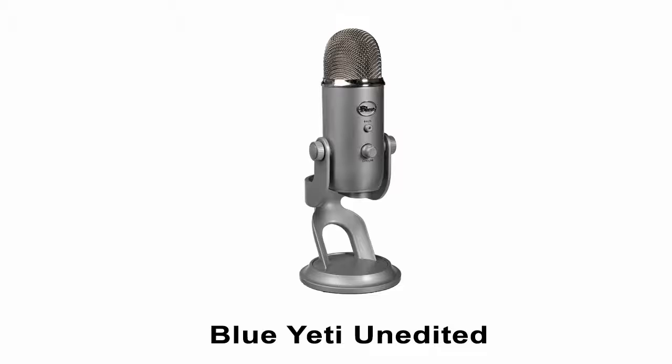This is a plosives test: picked, pepper, piper, piper, pecked, picker, piper. This is off to one side. This is right in the middle. This is off to another side. And this is about two feet away from the microphone. This is our unedited sound from the Blue Yeti.